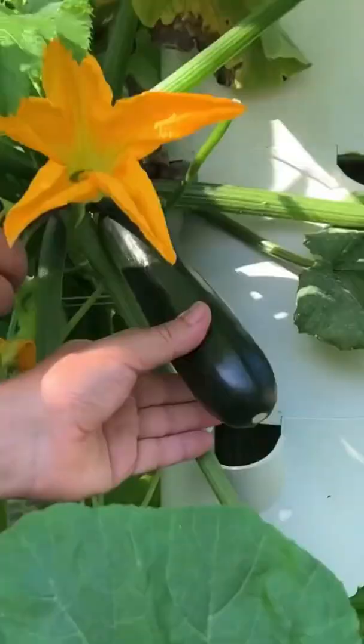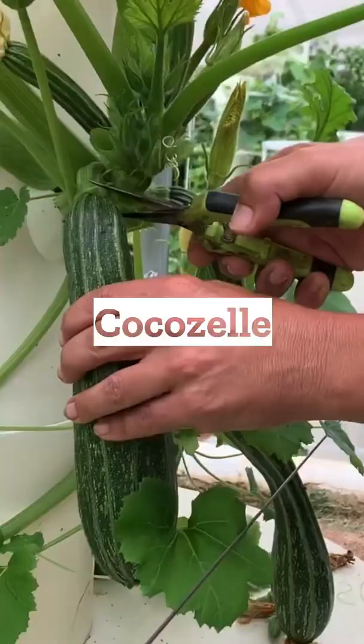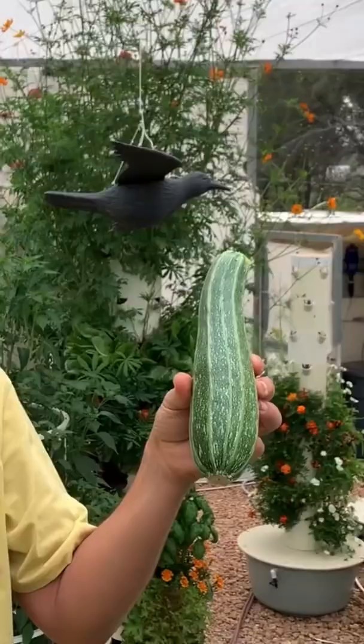Afterwards, there's the classic green zucchini known as Noche — the most recognizable zucchini. There's also the striped zucchini known as Cocozale, which is the least watery zucchini out there.